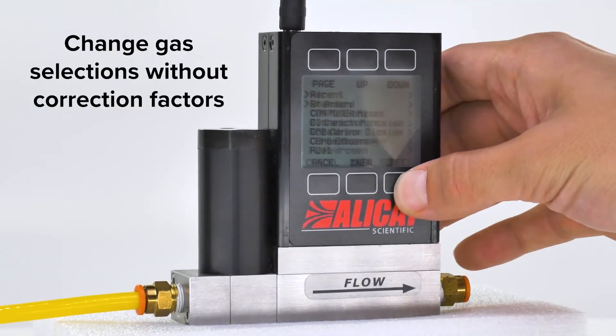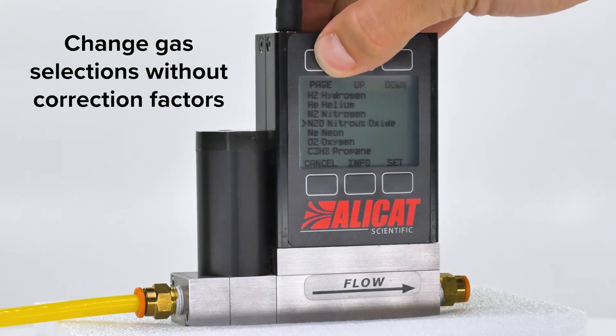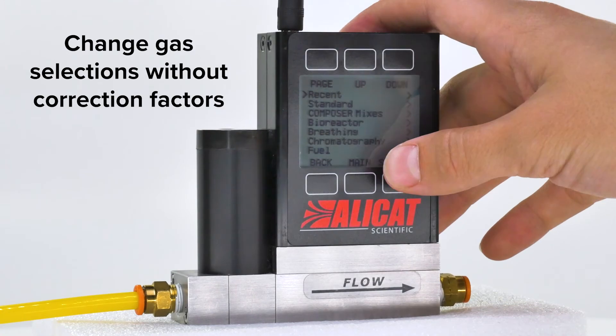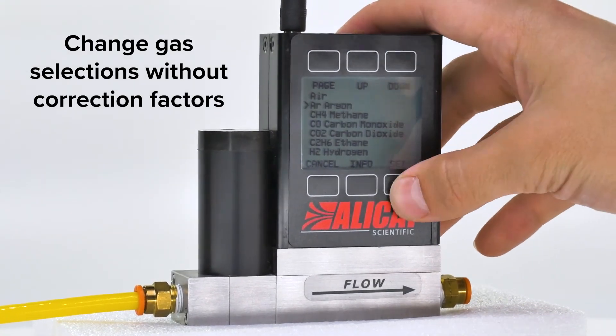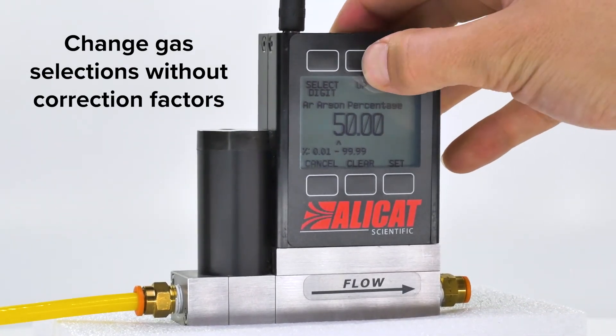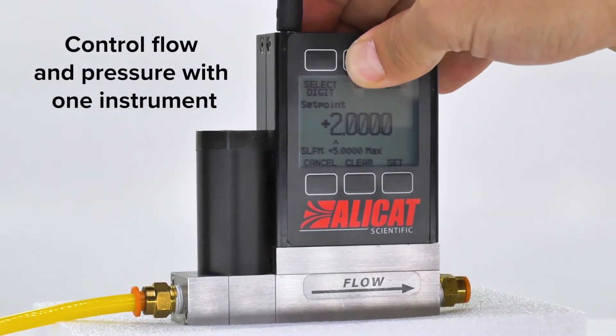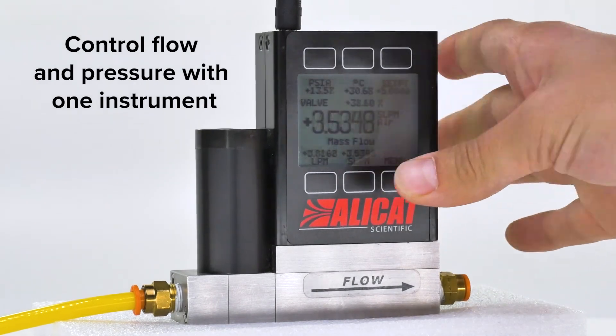Easily switch between over 100 preloaded gas calibrations and up to 20 custom-defined mixtures with no need for k-factors. And control either mass flow, volumetric flow, or pressure with 30 millisecond response times.